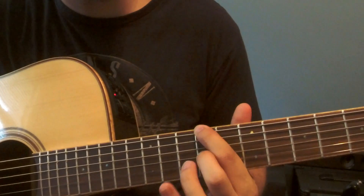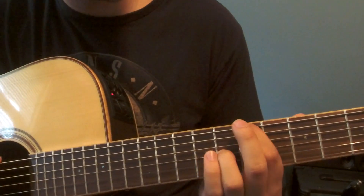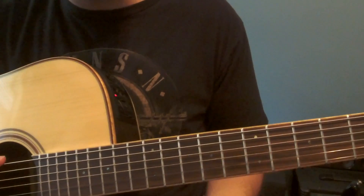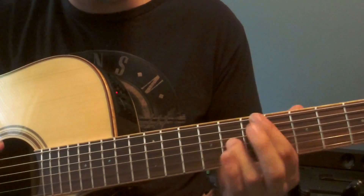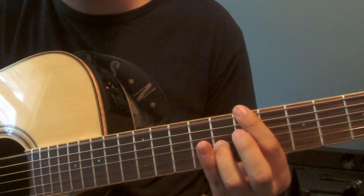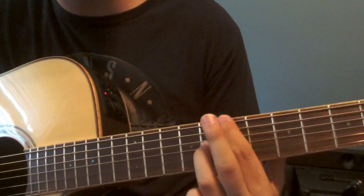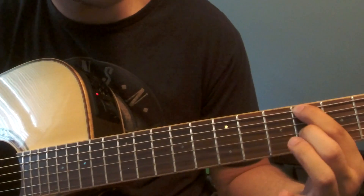Take your time with this. Now we go to first finger on the seventh fret, and then we have your third finger right on the eighth fret there on the third string. You'll notice this whole time we're just on the sixth string and the third string — that's all. Now we're here to the ninth fret, and now we go to the seventh fret, and now we're at the fifth — it's that same shape just moved up a whole step.